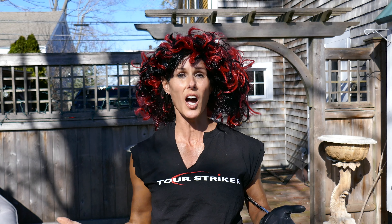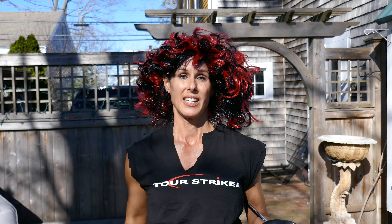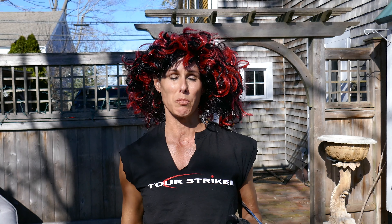You're probably asking why I'm dressed up like this. I'm a great supporter of Martin Chuck. I love his stuff — not only his training aids, but him. He is a phenomenal coach and person, great family man. Awesome wife Stacey, who plays too. They're just great people, so I like supporting people that are awesome.